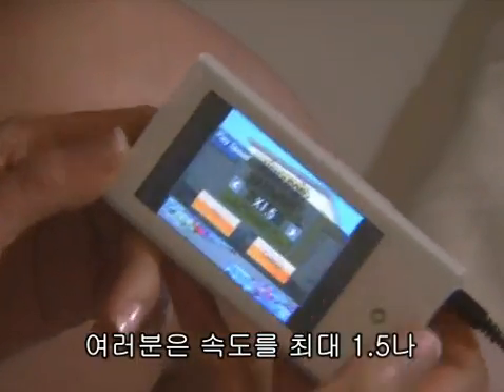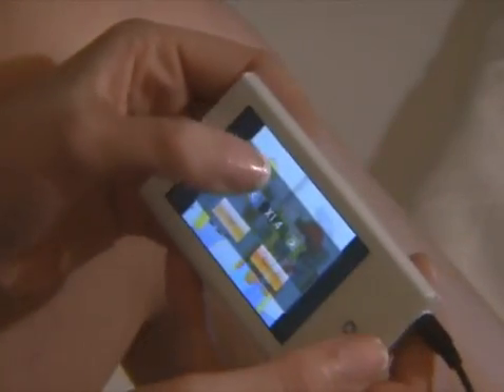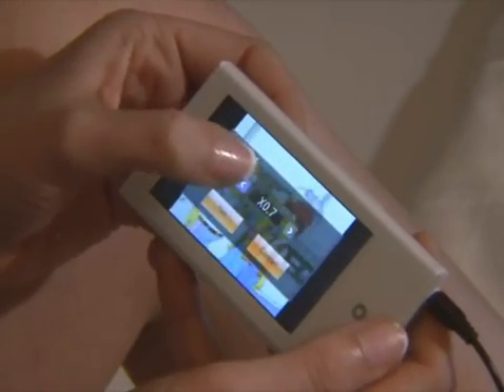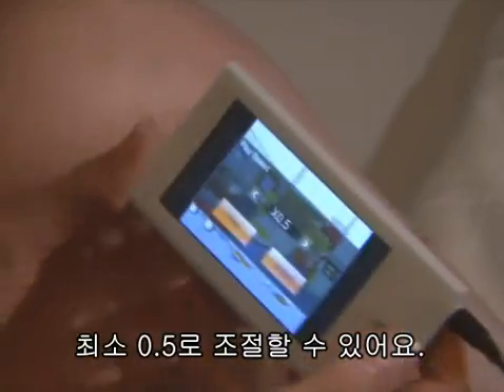You can change it to a max of 1.5, or a minimum of 0.5.